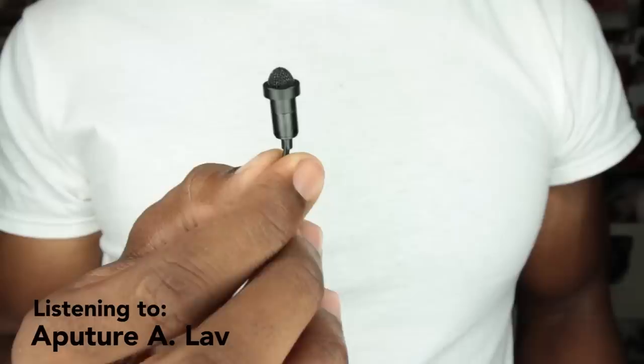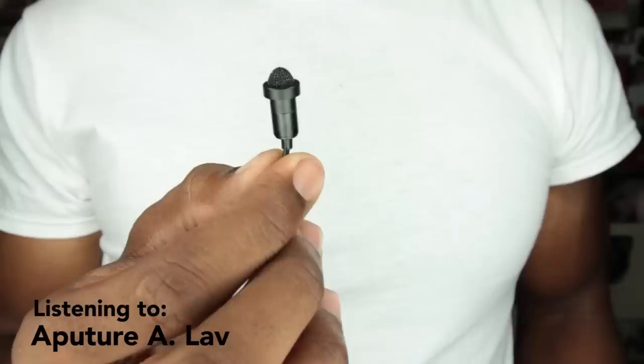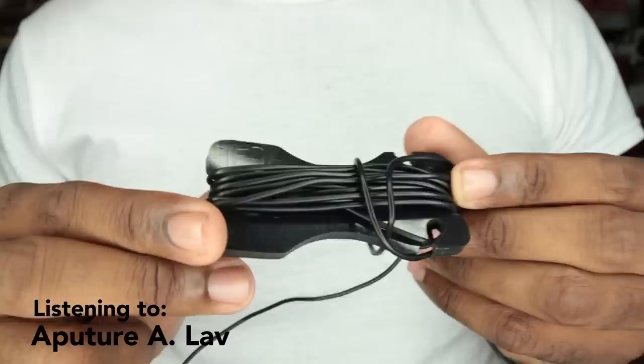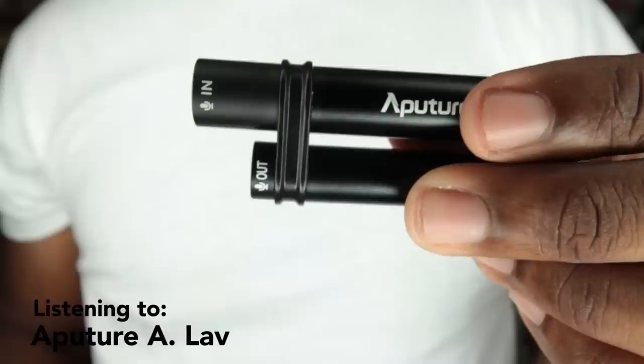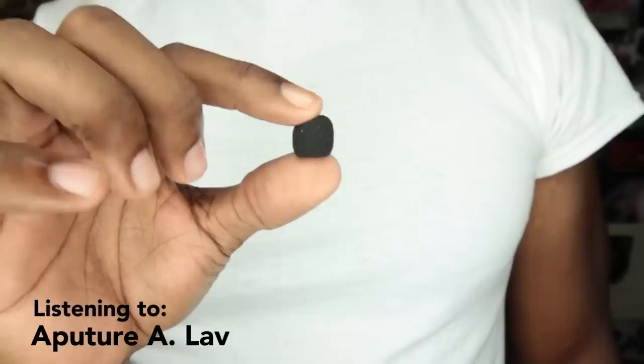You are now listening to the Aputure A-Love. I've seen quite a few people out there using these. In the kit you get an omnidirectional mic with a 10-foot cable and decent build quality. The cable is Kevlar reinforced and comes with a rubber cable winder. There's a power module with a built-in 200 milliamp battery, said to last 200 hours — I've never had to recharge this thing yet. It's made of metal, very solid. It turns on and off automatically depending on if there's a mic connected to it — very nifty.